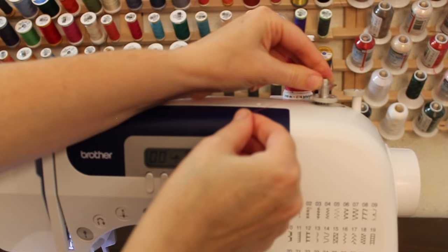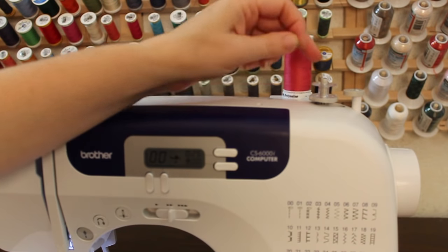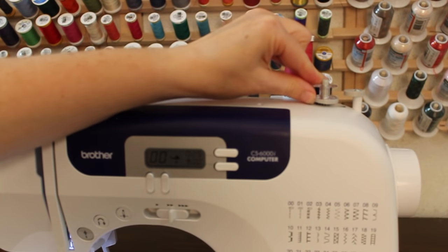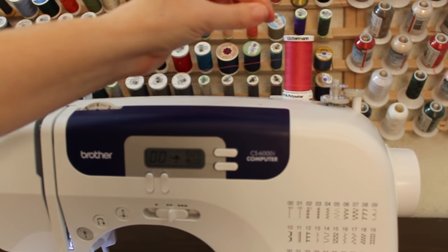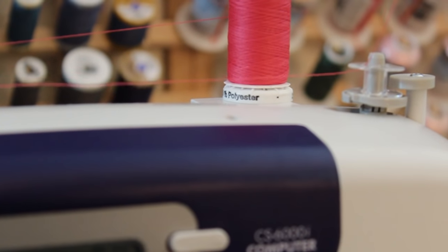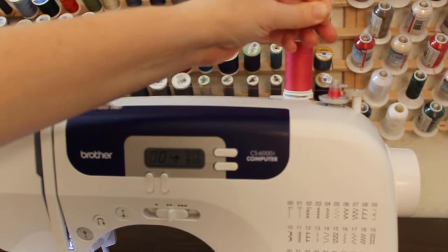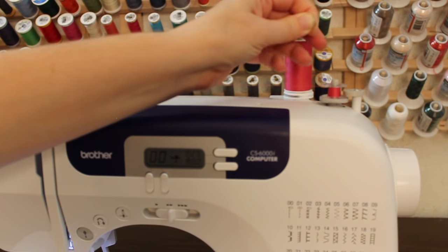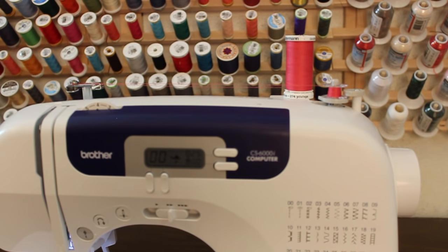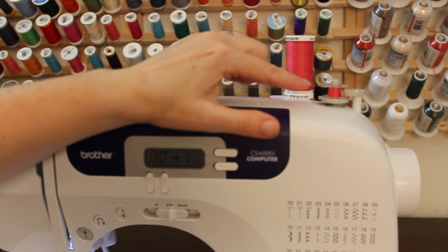Place the bobbin onto the bobbin spool pin. Once placed, if you press the pedal nothing's going to happen — you have to engage the bobbin by pressing it over to the side, and then press on the presser foot pedal. Go ahead and clip the thread, and while it's spinning, watch that the thread is moving up and down on the bobbin and that it's filling tightly.